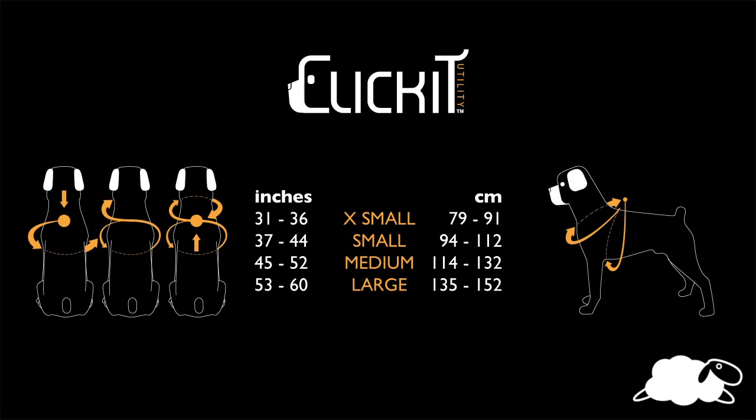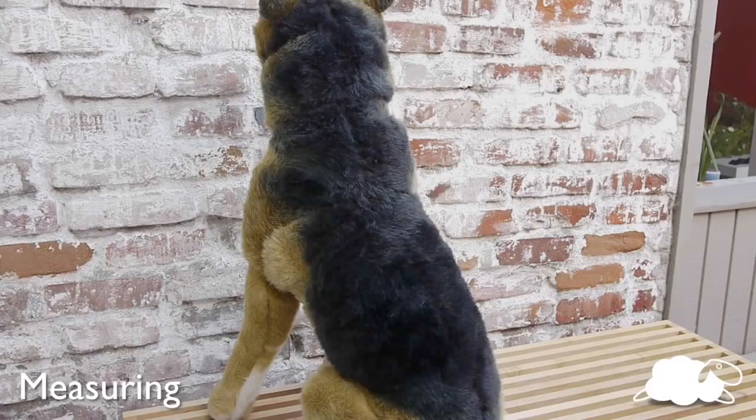Before you purchase Click It Utility, you need to know your pet size. Measuring your pet before purchasing the safety harness is a really important step, because proper harness fit is optimum for safety.